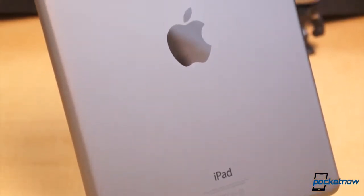Frankly, this is the best iPad hardware to date. Build quality, design, specifications, and the in-hand feel — the level of fit and finish of this specific tablet is second to none.